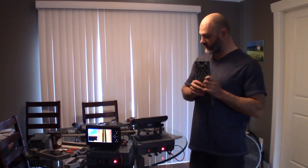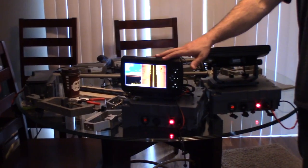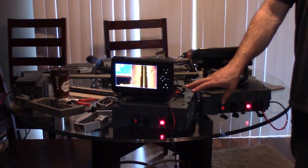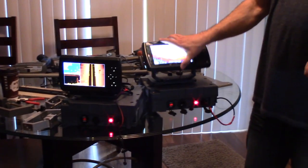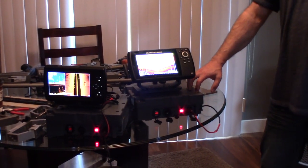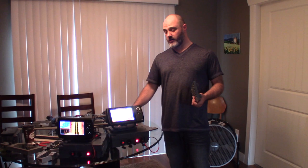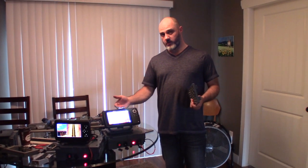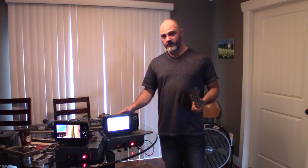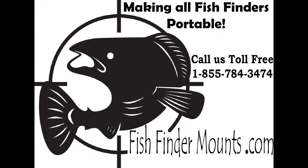Once again, this is Wade from fishfindermounts.com showing you the difference between our Garmin dedicated LiveScope 20 amp hour kit and our conventional fish finder 20 amp hour mounting kit — everything you need to mount and power your large graphs and large fish finders.